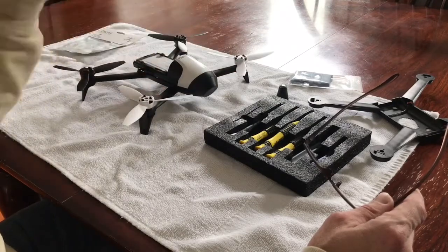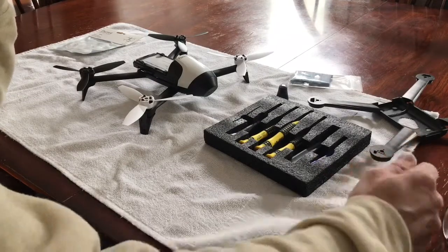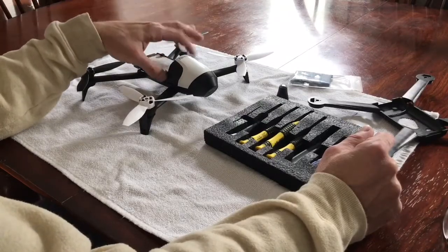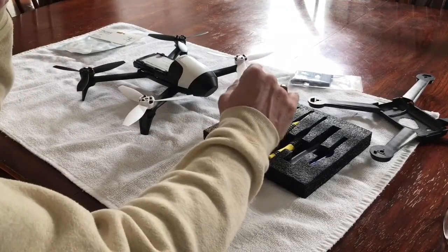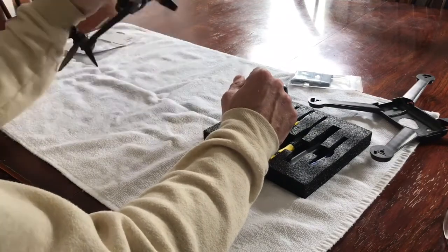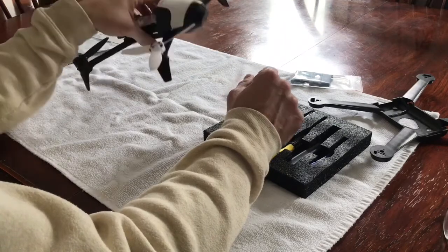As soon as I get that in — everything's behind right now because of the Christmas catch-up — as soon as the postman delivers it, I'll get it installed. It shouldn't take very long, just a couple of screws. You pull off this canopy right here, take off the GPS board, replace the camera — should only take me maybe about 10 minutes.